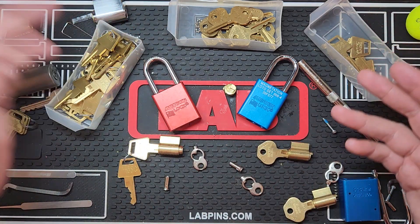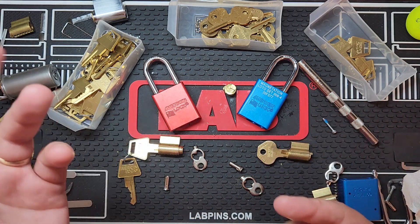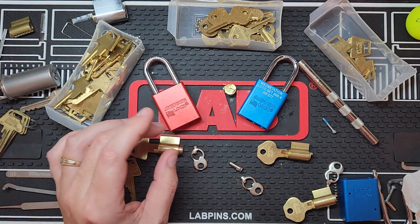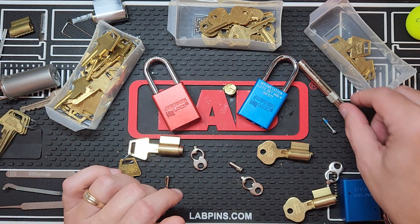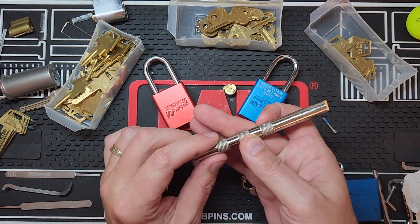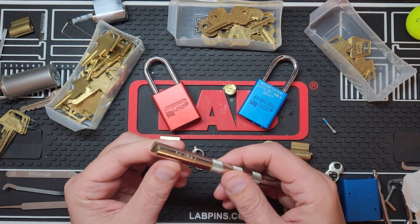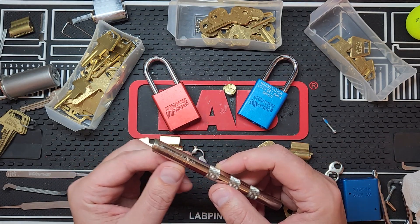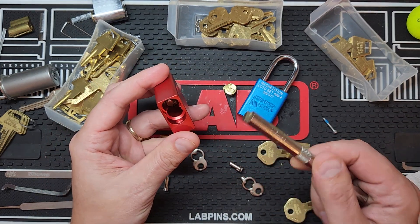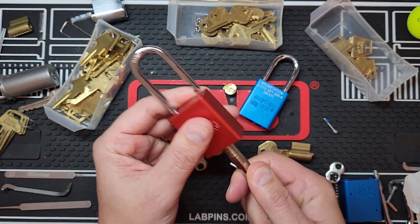So first of all, I had to dig out the keys. I never have the keys out because I don't use them as locks — I use them to pick, so I don't need the keys and they're always stashed away. Another thing is, this is an American Lock follower that I got. This end follows this end. I think it'll follow on American Lock door locks, but I also use it as an actuator tool.